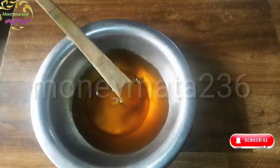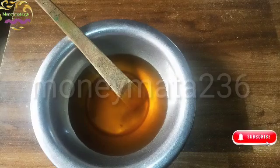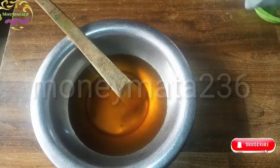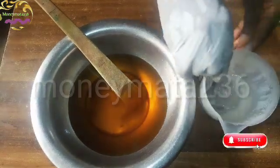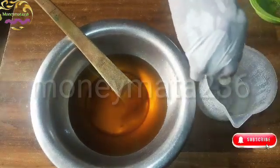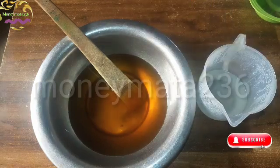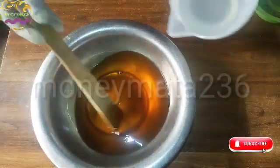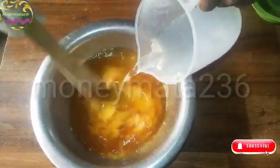The next thing I'm going to do is add my costly solution. Here is the costly solution — I've pre-soaked it. I will pour it in and then mix it. Mix it well.